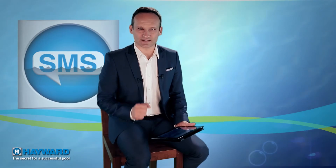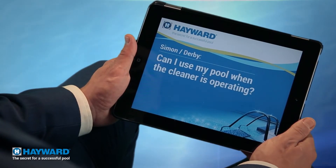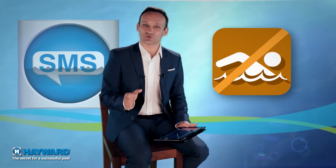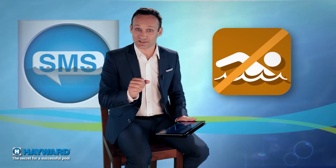Simon from Derby asks: can I bathe in the pool when the cleaner is operating? It's very good to be careful, Simon. Whatever type of cleaner you use, you should never bathe when it's running. This is an elementary safety precaution.